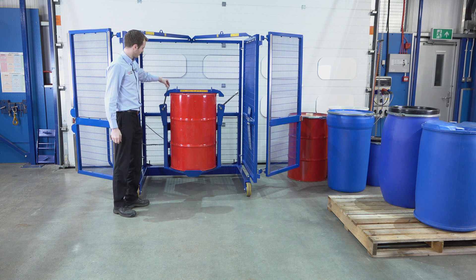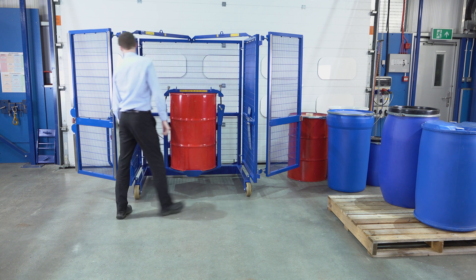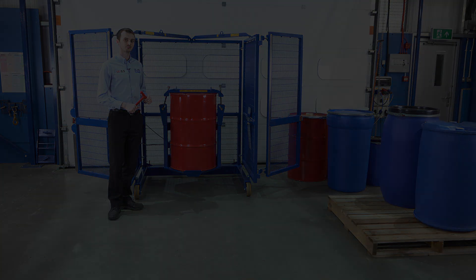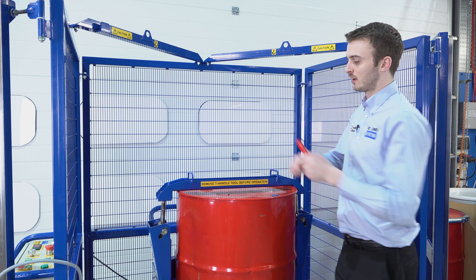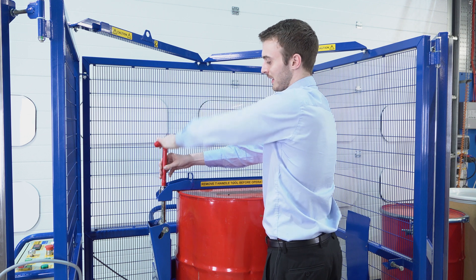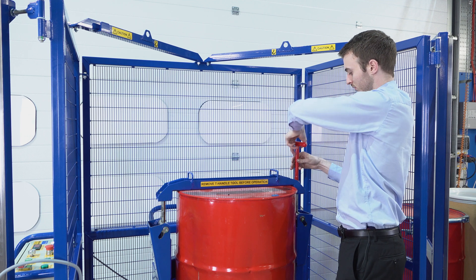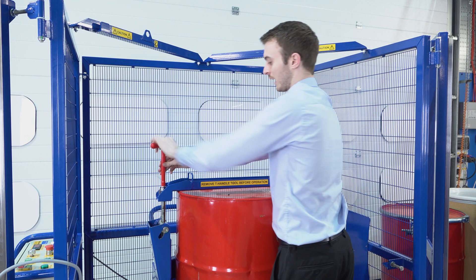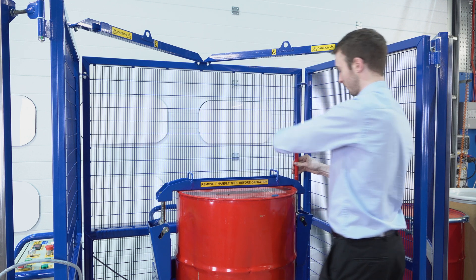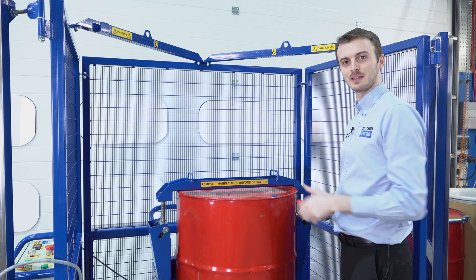We then bring these threads in and align them with the drum, and use our tool to clamp down the drum and secure it in place. Using our T-bar, we clamp down the drum using these nuts. We want to tighten them evenly on both sides — just reasonably tight but not over-tightened. Once they're tightened, we can close the gates and begin mixing our drum.